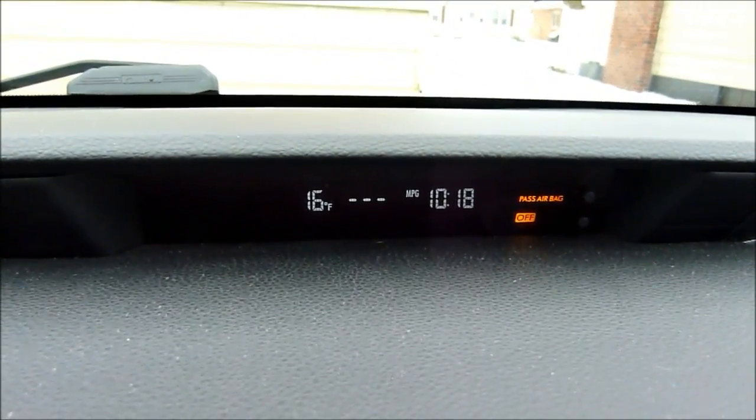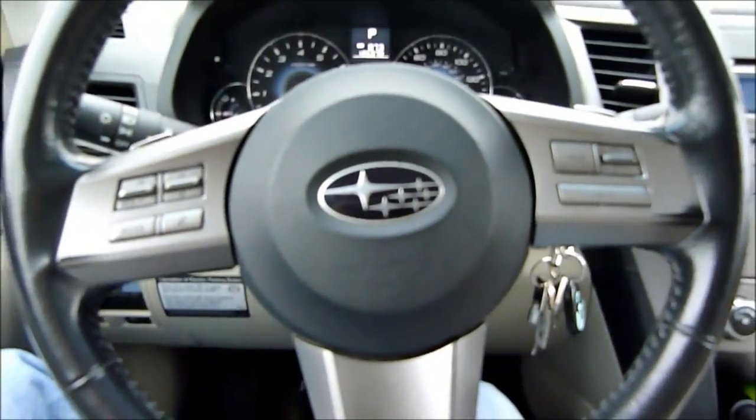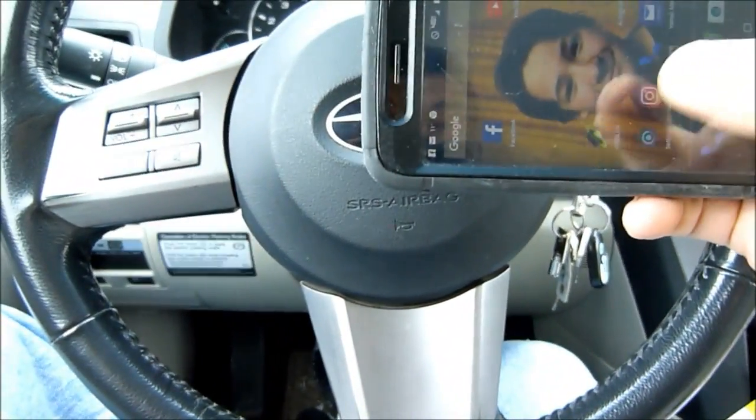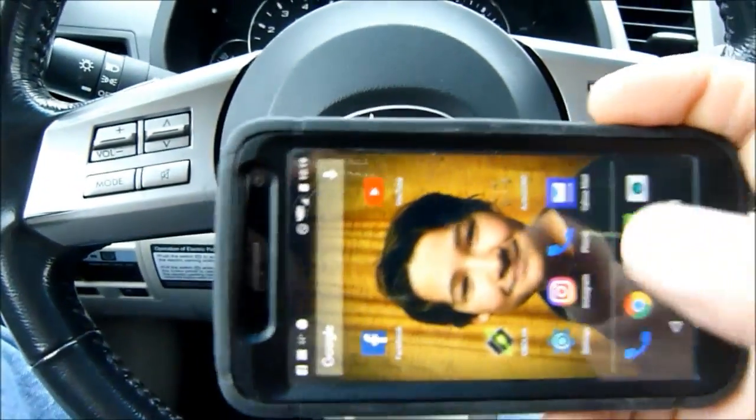So there's basically the dash — what you would see normally with the key on. The car is showing 16 degrees outside. Let me start up the app.